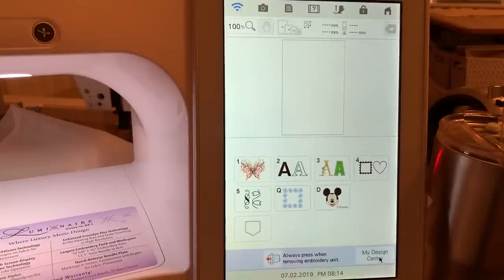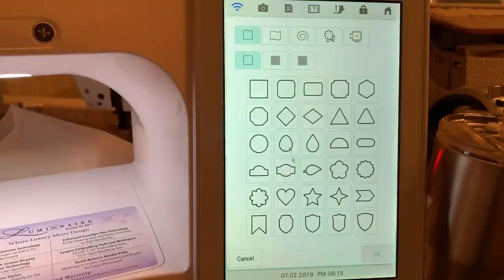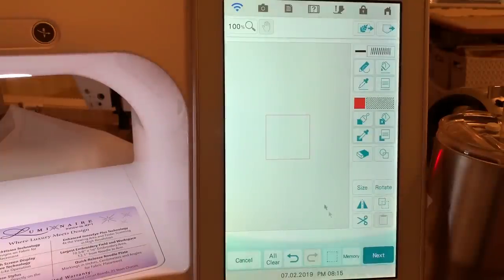If you're wanting to test something out in my Design Center, what I recommend is that you take your smallest hoop and replicate some designs to see if they will line up. If you were going to stitch this out on a large quilt, you'd want to use your largest hoop size and probably enlarge the stitch. But for this example, I'm recommending you choose a smaller hoop.